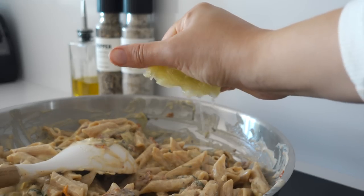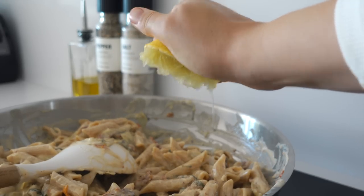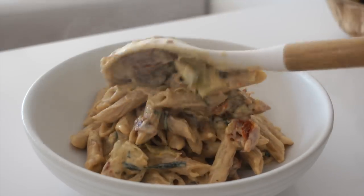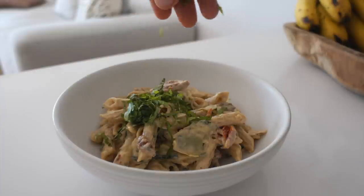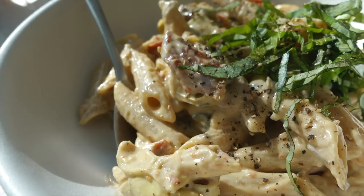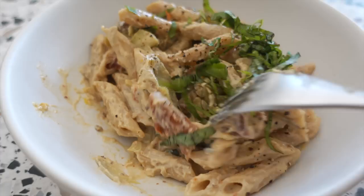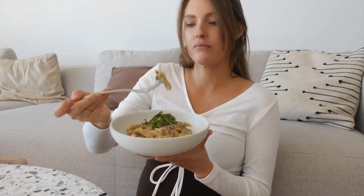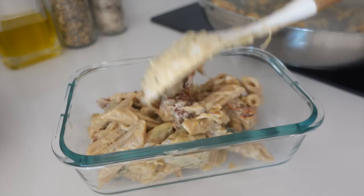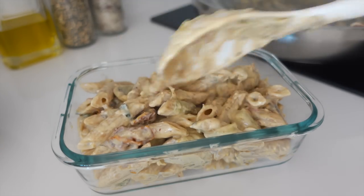Add lemon zest and lemon juice right before serving, then add it to a bowl together with some more fresh basil. And what is a pasta without black pepper? This is very good. If you have never made pasta sauce with cashew nuts, this is your sign. Save the leftovers for tomorrow in a container.